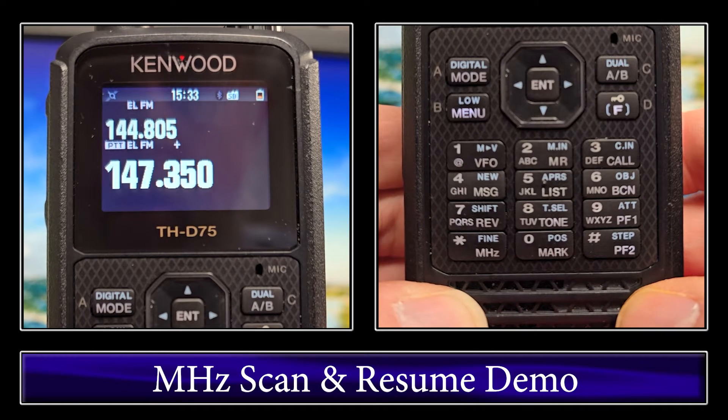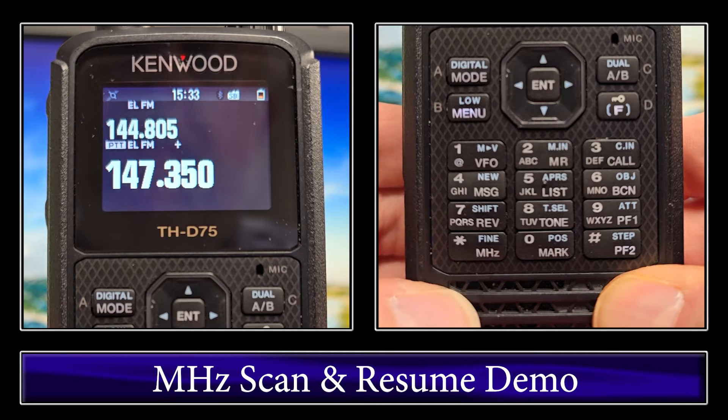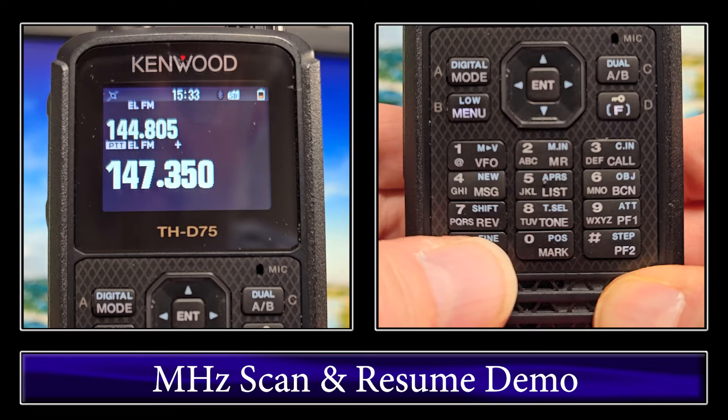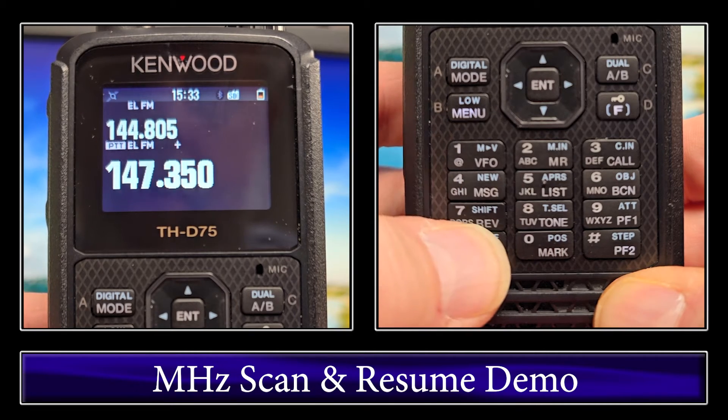I did forget something important with the megahertz scan. That is, you have to be in VFO for a megahertz scan. You can't be in memory. So make sure you click VFO before you start the megahertz scan.